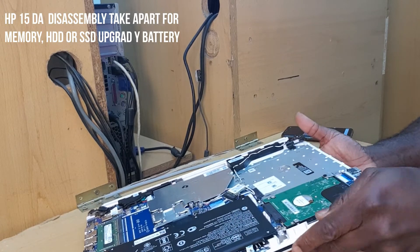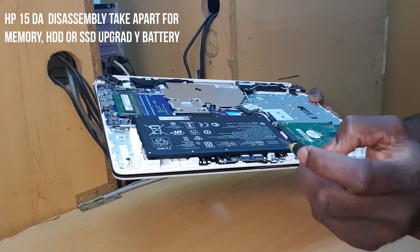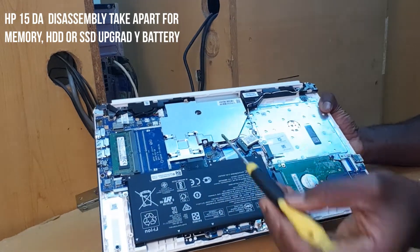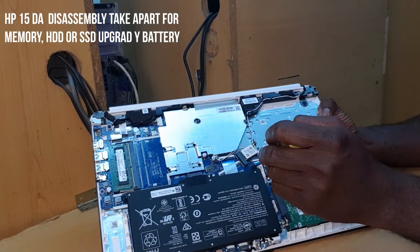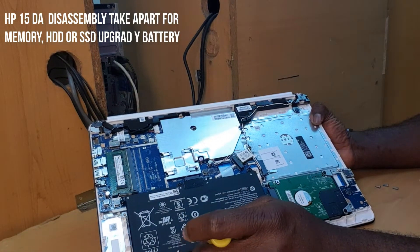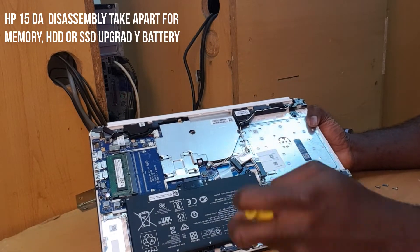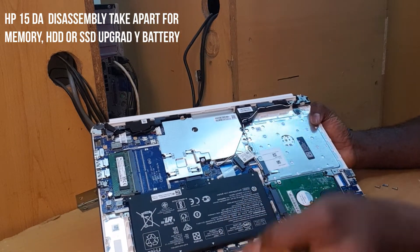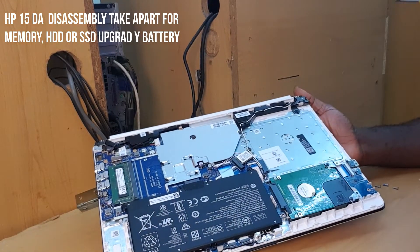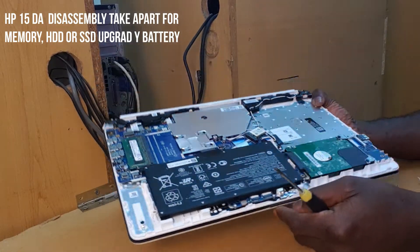If you want to replace your battery, what you do is put this through, take the screws off, pull it off, pull this one off, and you take it off and replace your battery. These are the best and easiest ways you can work on this laptop. That is why I was telling you — you have to be very careful of these parts.